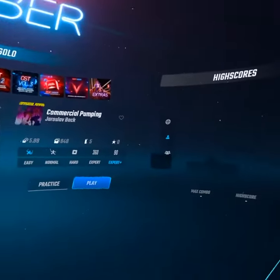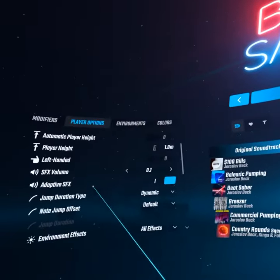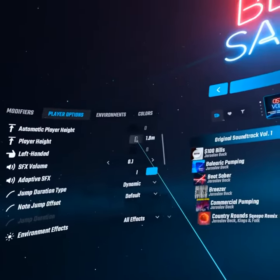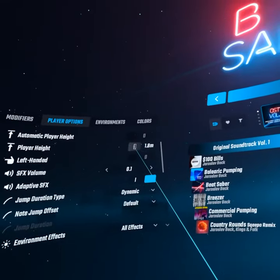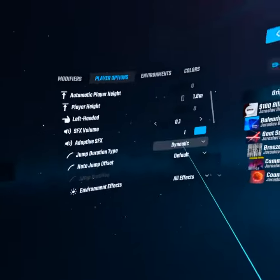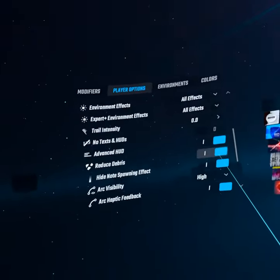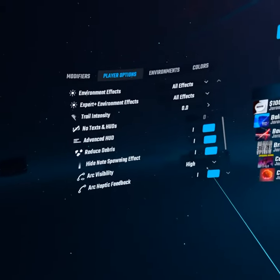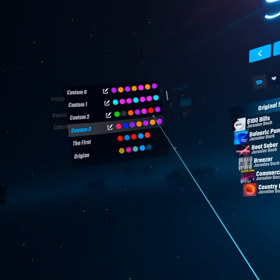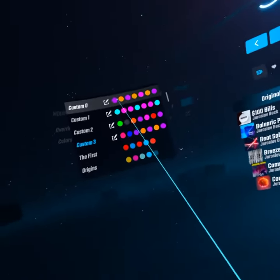If you go to player height, you want to turn that off. I recommend something lower — mine is 1.8 even though I'm 6 foot 2, so I would recommend adjusting that. You guys can do whatever feels right.